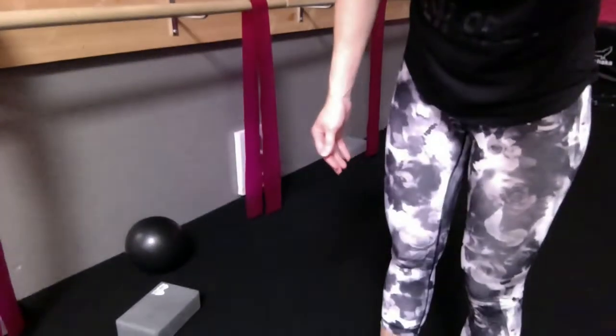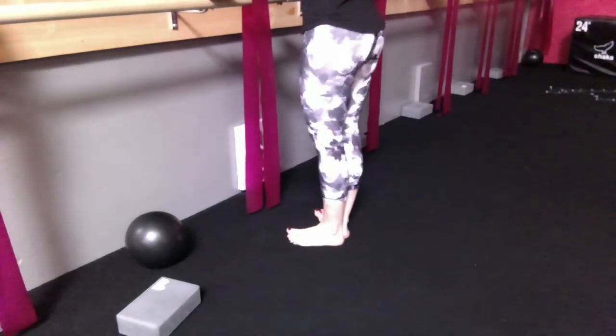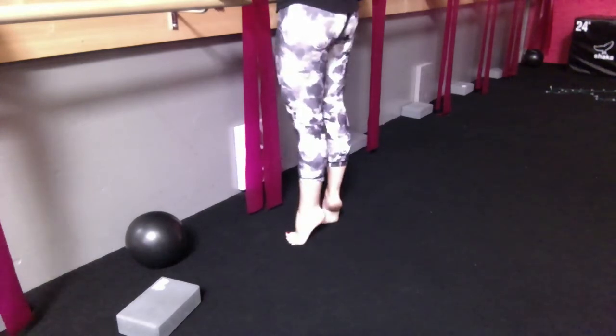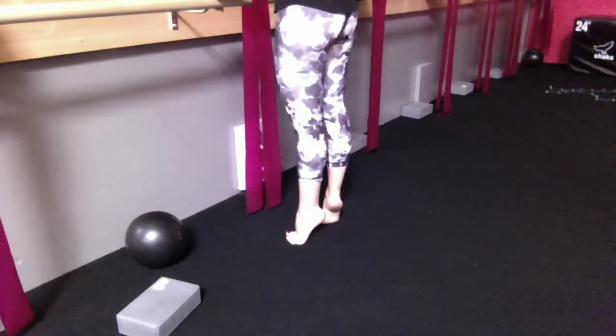Starting with our calf raises in first position. Heels together, toes open, you're going to lift and lower. Separation of the heels is fine as you come up. All the way up, all the way down. You'll hold that lift, pull sit up at the top.